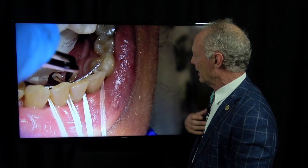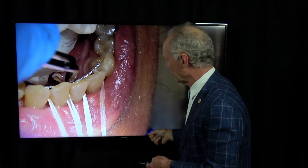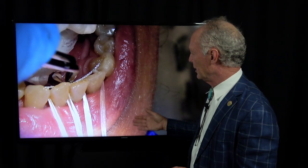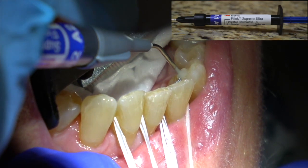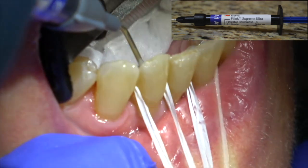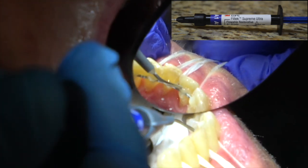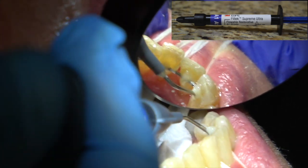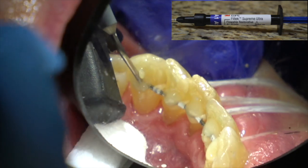I elected not to put any filled resin or flowable composite on the teeth before pulling them tight — there's just too much going on. You're trying to keep saliva off of it because if saliva gets on it, it's going to contaminate the bond. So it was enough just to put the primer adhesive and get the wire in place pulling the floss tight. We just pulled this tight on the teeth and now I'm going to squirt the flowable composite on the teeth. Just put some on there to stabilize it.